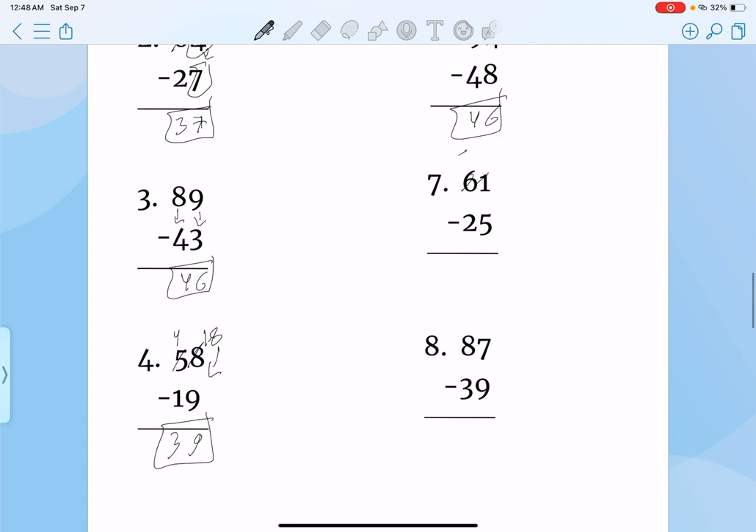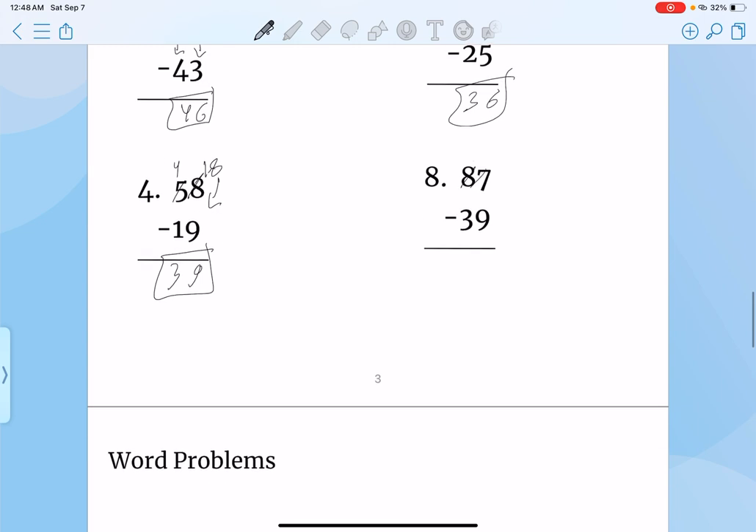Same thing — 5 and 11. So 6, and 3, 36. Same thing — 7 and 17. That would be 8 and 4, 48.